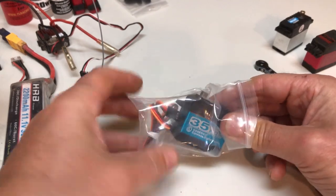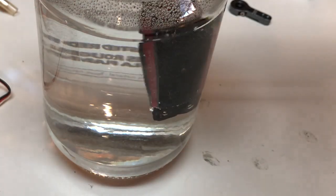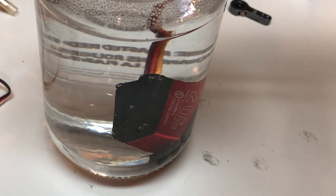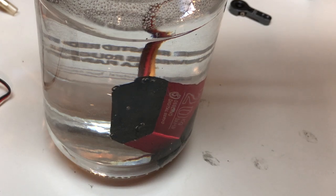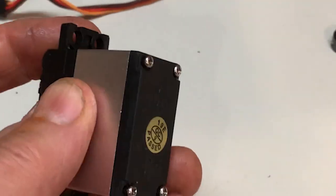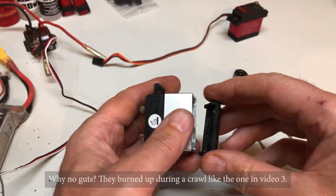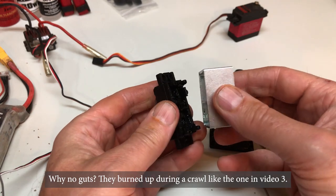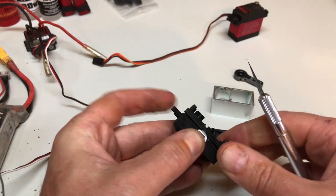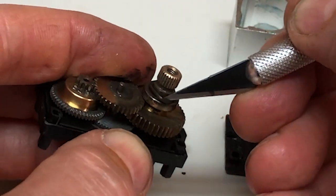Moving on, this servo says waterproof on the side, so let's drop it in a jar and look for bubbles. Waterproof is a tall claim, and here we see the red servo bubbling where the wires exit the case. Generally what you want are rubber gaskets — the more the better. Budget servos like this one rely on friction instead, and it has just one gasket or o-ring around the output shaft.